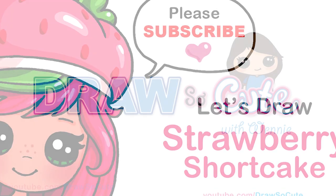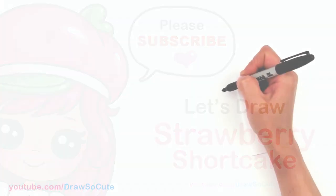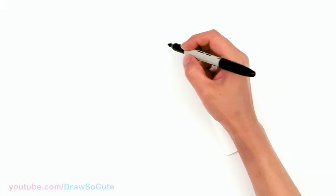Hi Dress It Cuties, Winnie here. Today we're going to draw a Strawberry Shortcake. So let's get started. To draw a Strawberry Shortcake, let's first start by drawing her face.